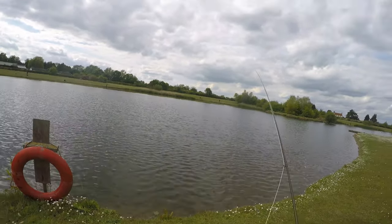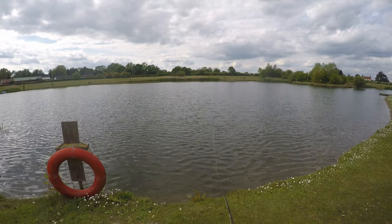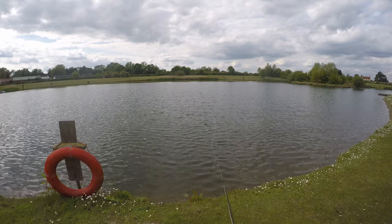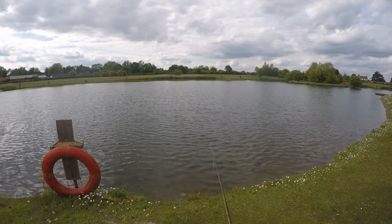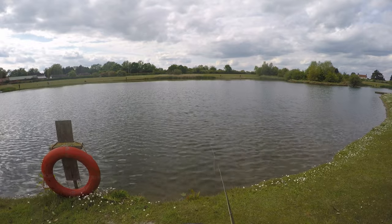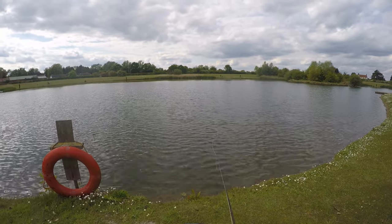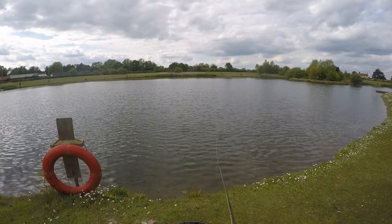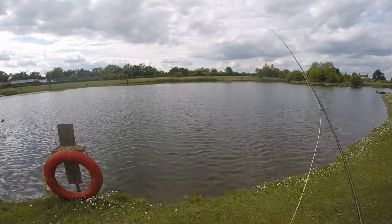He didn't hang around, did he? There he is — same again. You don't want to move the fly at all, just keep up with it as it's getting blown back towards me. Little to no movement at all on that fly. These fish are just taking these buzzers as they emerge.